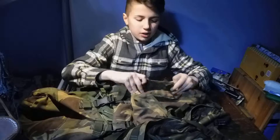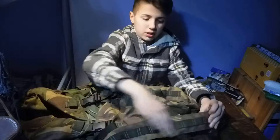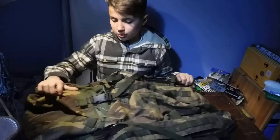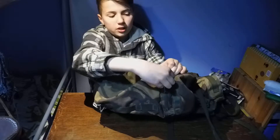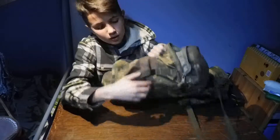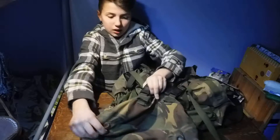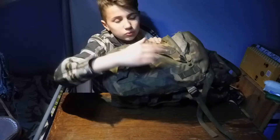Here we have, on either side of the pouch, molle webbing running right along here and here. If we move to the top, you'll see this big pouch going along here. If you pull the zip it opens up and this is a really nice sized pouch running all the way along. We have molle webbing, another carry handle, more molle webbing, and even more right on the back.